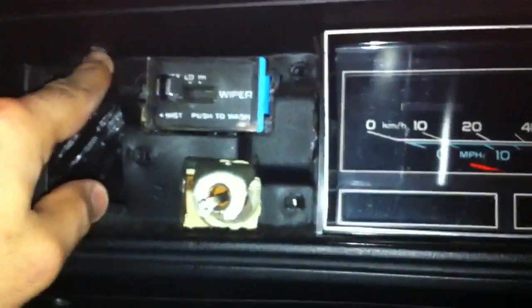Alright guys, so now the dash panel — you can see we have no trim here and no trim here. Right at the bottom you will see the socket — use the 1x4 socket — and you're going to bring this in in order to loosen the dash.